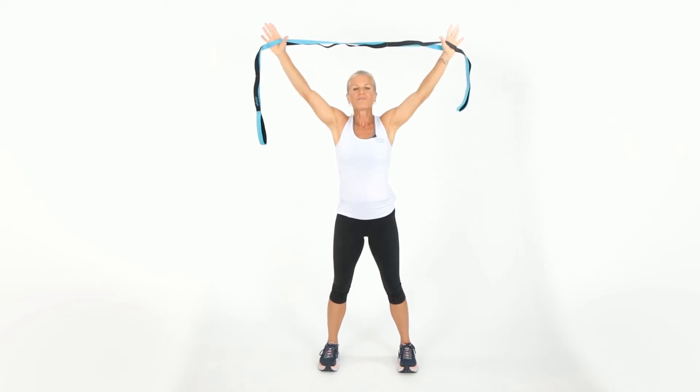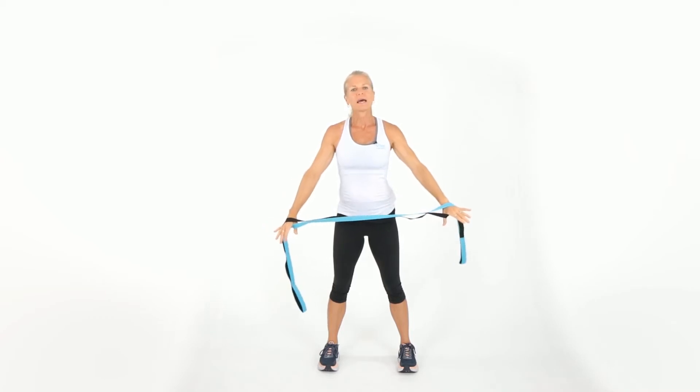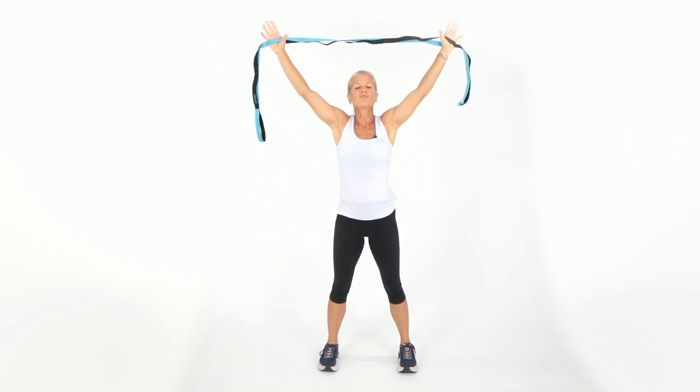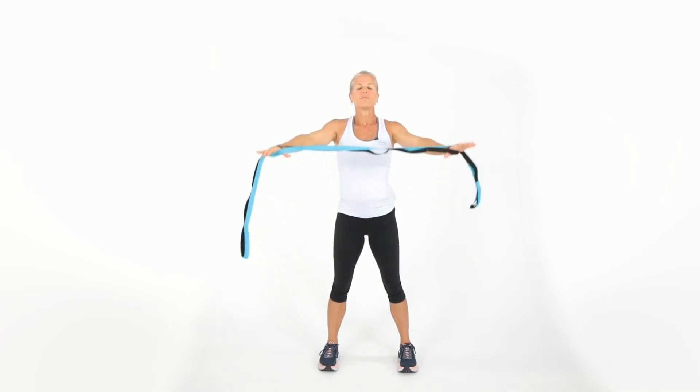All the way up. If you feel pain, remember to listen to your body — there's a big difference between the good pain and the bad pain. All the way up, and you know the difference. Let's get another one. All the way up.